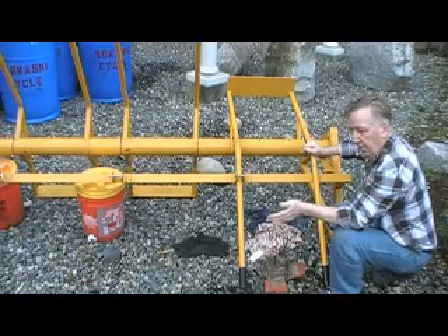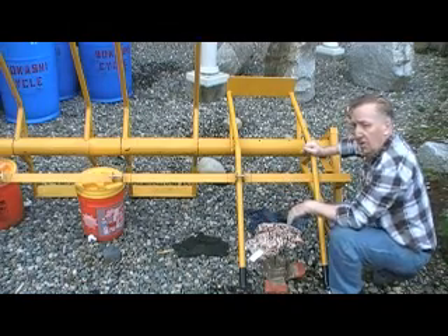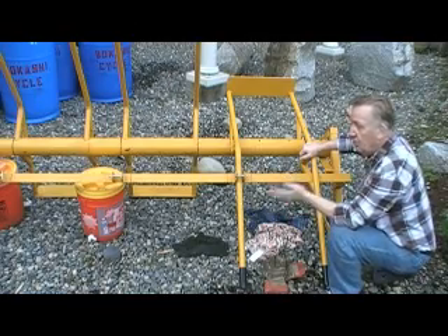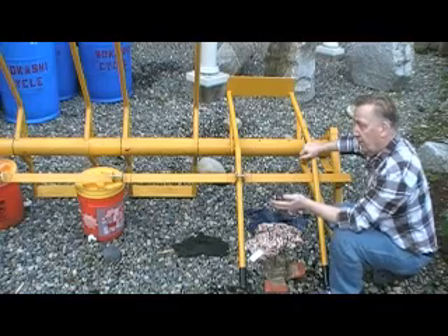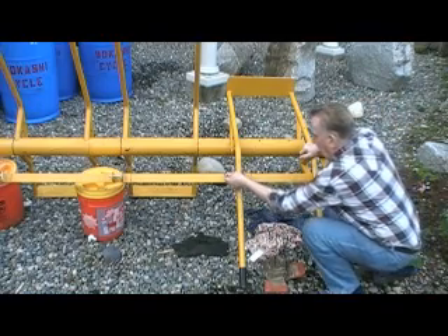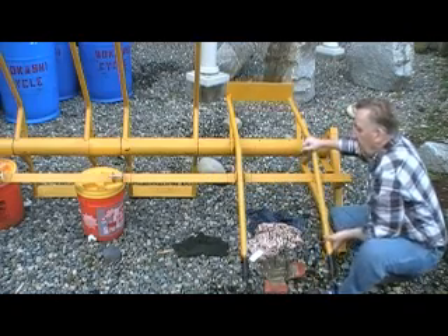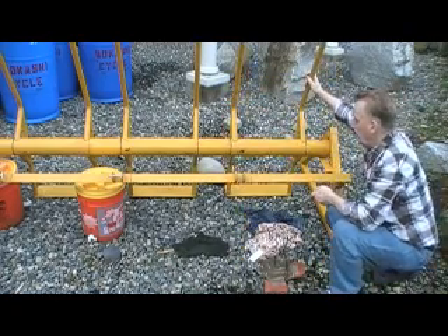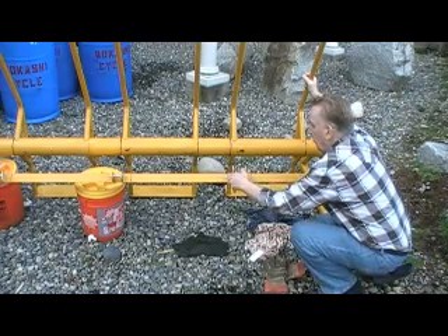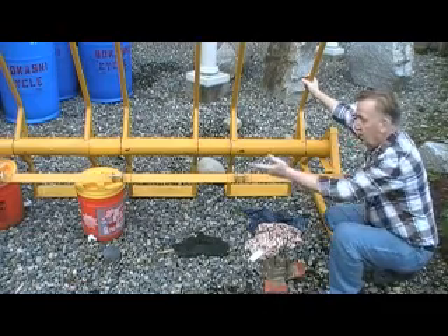The barrel will be draining at this point while we're collecting the tea. In our next video we'll talk more about and demonstrate how to safely secure the barrel in place and do the emptying process. When you're done and want to remove the barrel, remove the pin — the barrel will tip back up and you're ready to put another barrel in place and go to the next step.